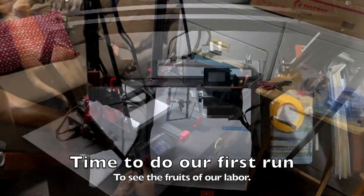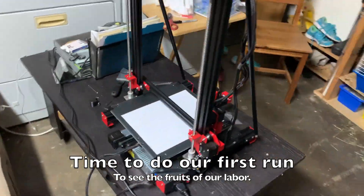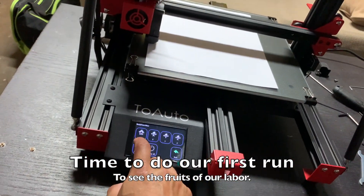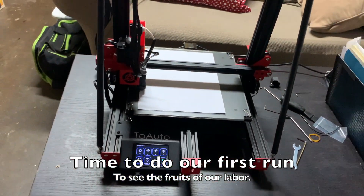So after many hours of doing the install, my son and I decided to do our first run. What's pretty cool is the company provides you some projects on the SD card to give it a try.